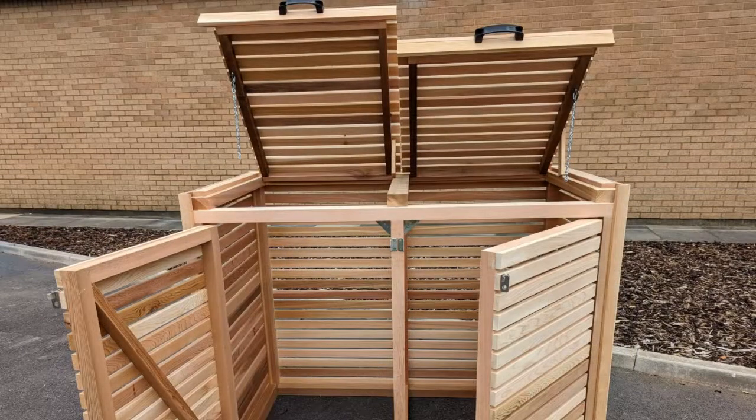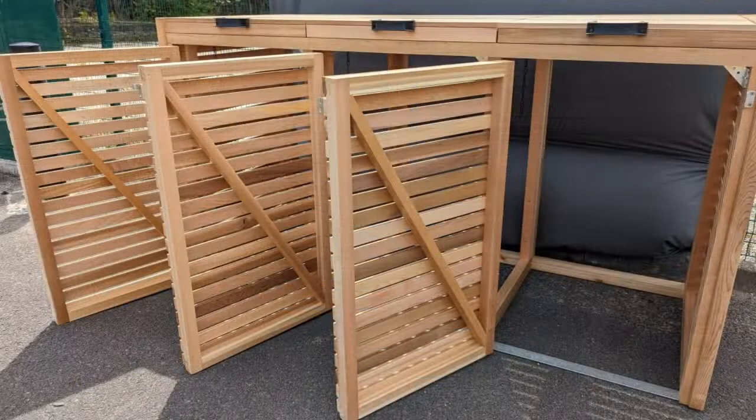Back options. Depending on where you'll place your bin store, we can provide a bin store with or without a back, which will save cost if the bin store is going to be placed against a wall or a fence panel.